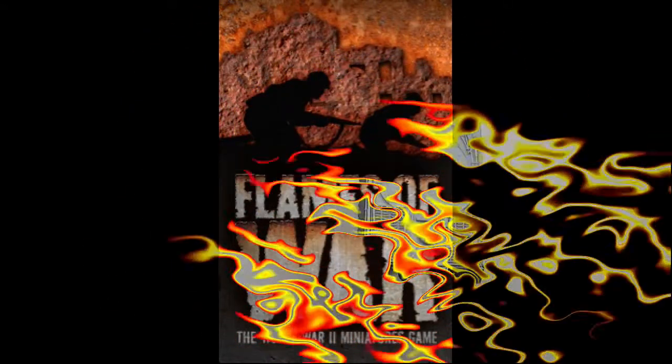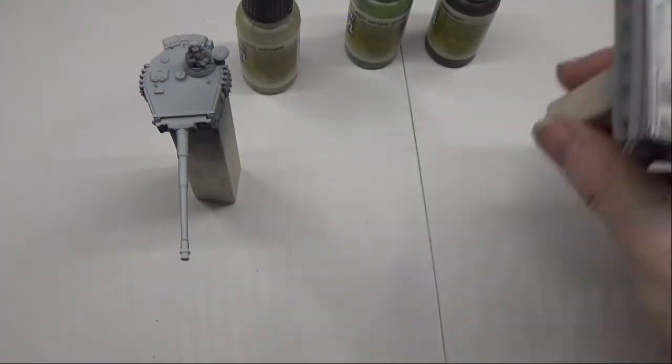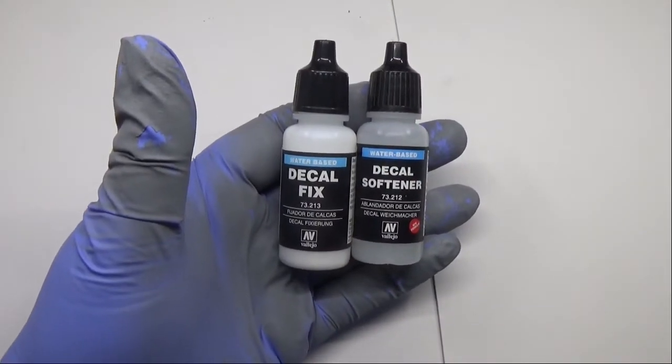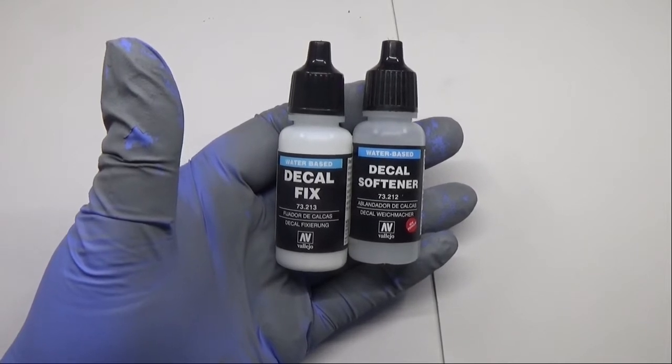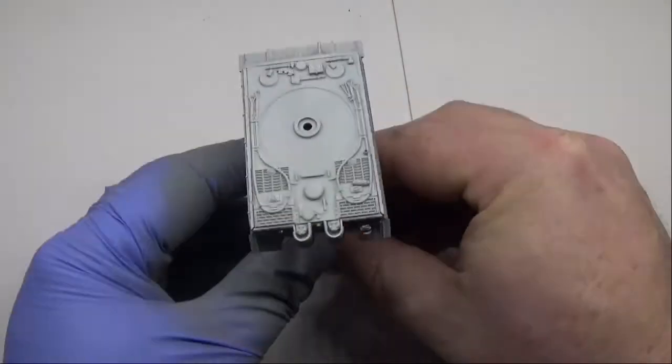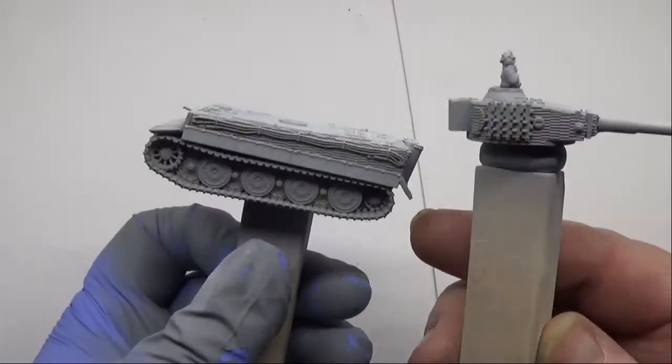Hello, welcome back to the Spider's Web. This is a Tiger Tank — we'll be painting this in this video. But first, I want to show you Decal Fix and Decal Softener. We've got this ready for when the decals turn up. They're actually out of stock at the moment, just waiting for more stock to come in. When they get the stock in, they're going to send it out to me. As long as I know they've not forgotten me.